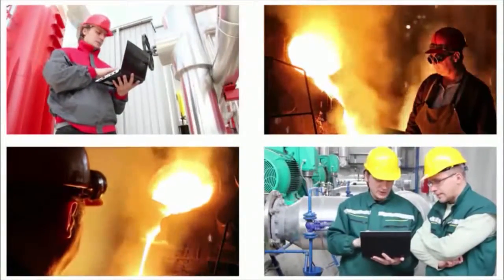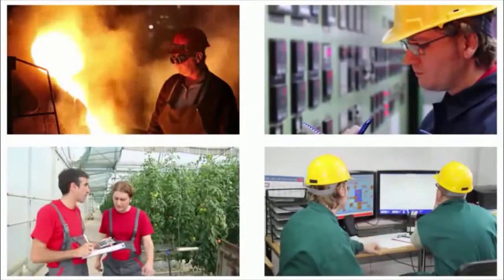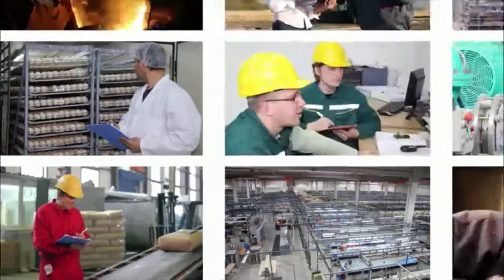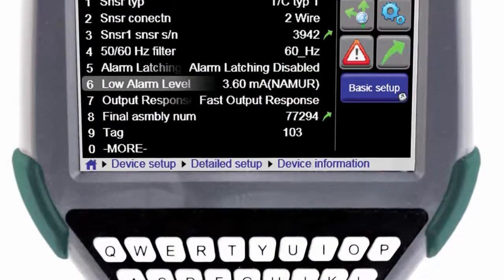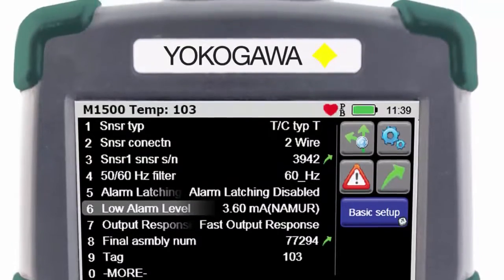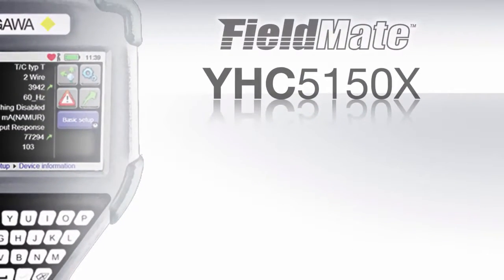In every industry and every process, communication is vital. Correctly configuring and commissioning your control devices will ensure your process is accurately measuring and displaying your process. Put your trust in a product that is not only built on experience, but is also built on quality and reliability — the FieldMate Handheld Communicator YHC-5150X, making it easy.